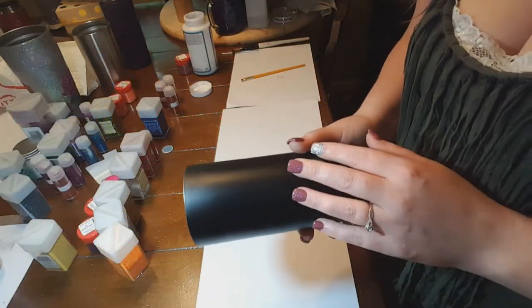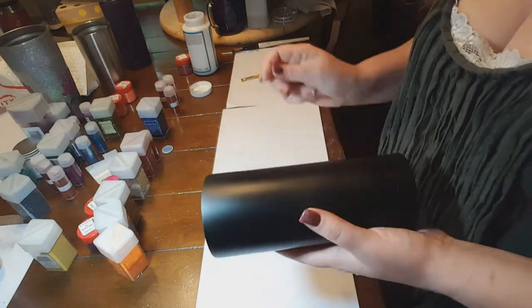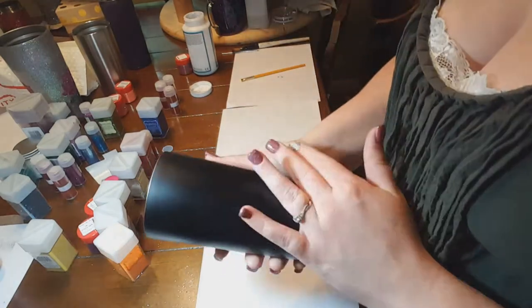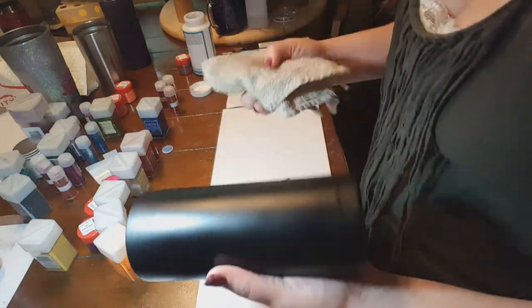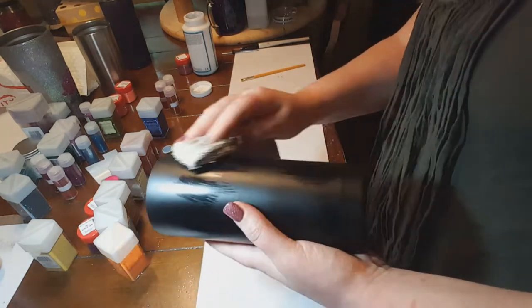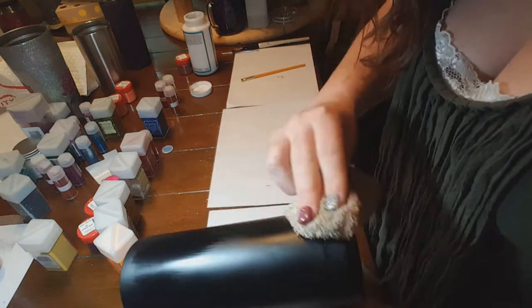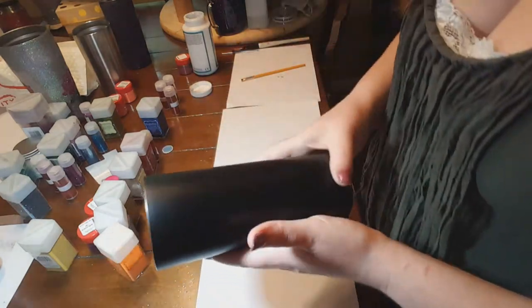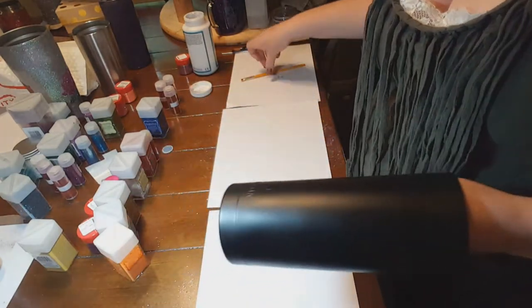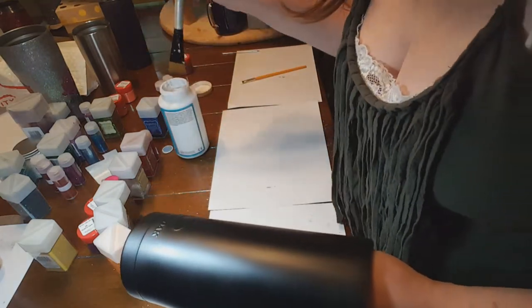Okay guys, this is going to be as quick as I can do it, start to finish. I'm starting off with a cup that has already been coated in black, and I'm cleaning it with 91% rubbing alcohol. I already did this once — I'm just doing it again for the sake of instructions. I always wipe them down with alcohol to get any residue off.